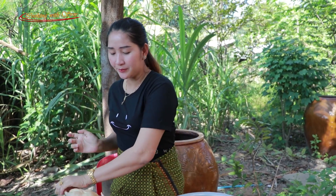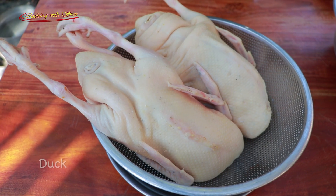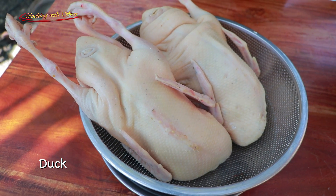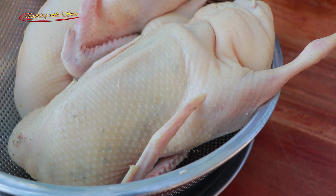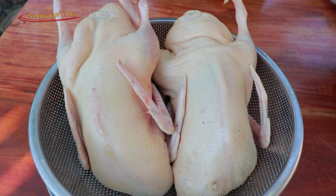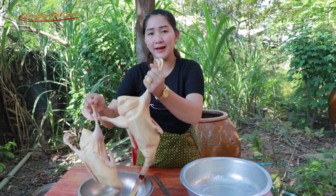Hello everyone, welcome back to my channel. Today I have a couple of that and I will cook it with palm sugar. Enjoy with me! Now I start to prepare.